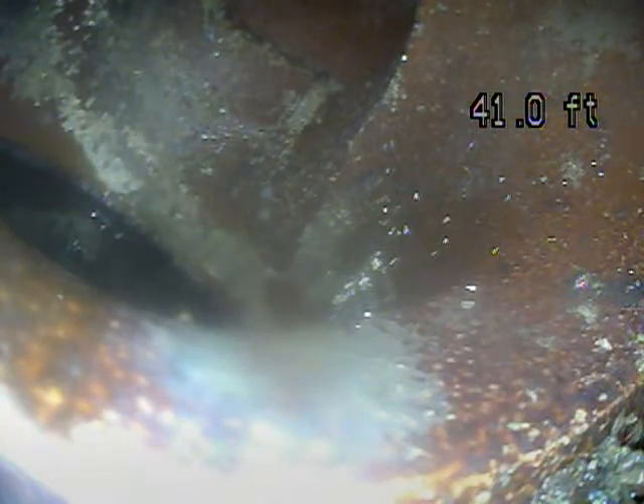139 Clearview. Today is January 30th, 2020. This is a sewer inspection.